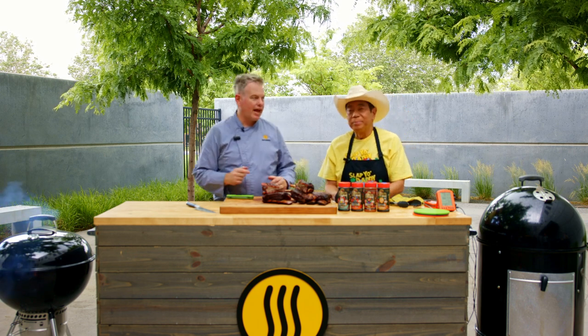Hi everybody and welcome once again to the ThermoWorks BBQ patio. Today we are bringing the heat. We're so lucky to have Harry Sue with us — the amazing Harry Sue. You've seen his YouTube channel, you've seen him on the Food Network, and today he's here with us and we're going to be cooking these amazing beef short ribs.